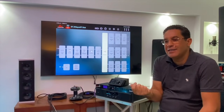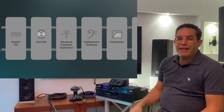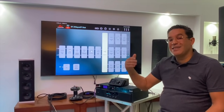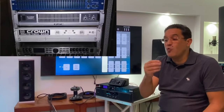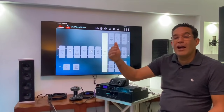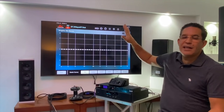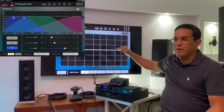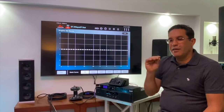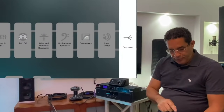Vamos a verlo uno por uno. La primera parte que aparece en la cadena es un ecualizador. Este ecualizador me permite usarlo como si tuviese un ecualizador dentro del rack junto con la consola. Lo que hace es permitirme modificar la sala de manera rápida y fácil sin tener que tocar la parte del crossover.